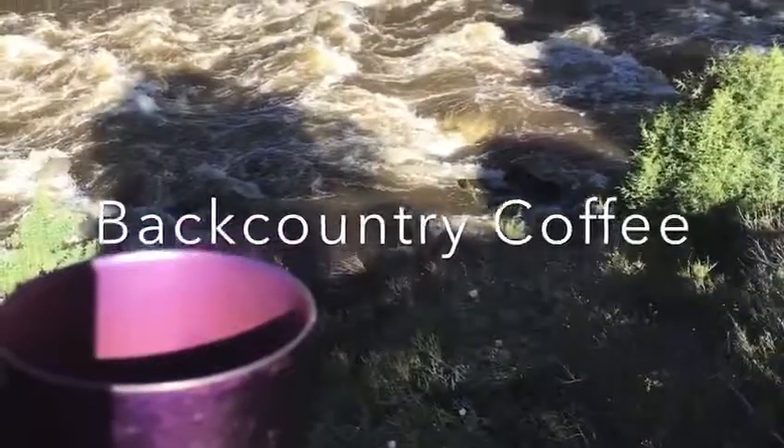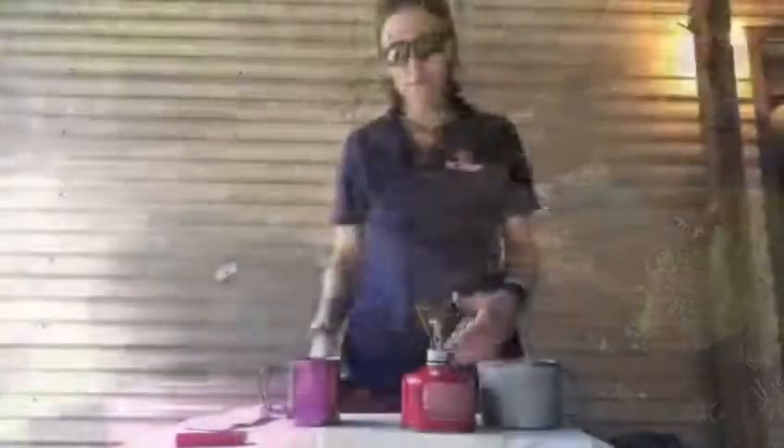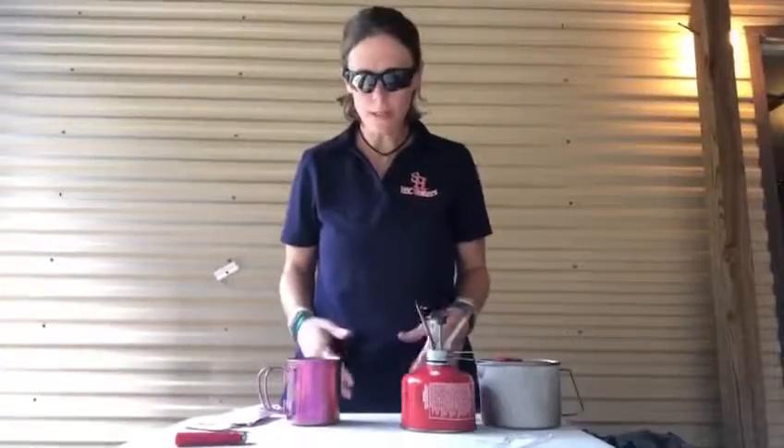Let's talk about a very important outdoor topic: adventure and coffee. There is no better place to have a cup of coffee than in the outdoors. Obviously if you're backpacking, you're concerned about weight, so our gear is going to look a little bit differently.